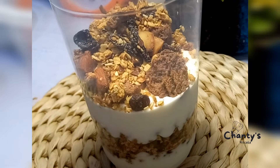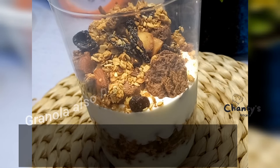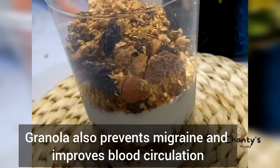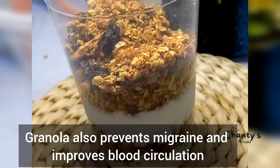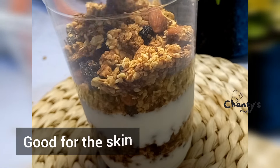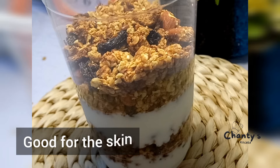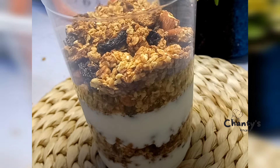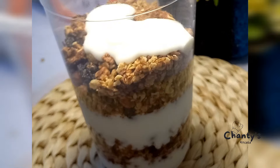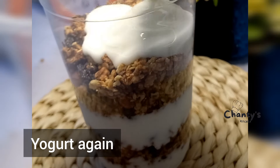You can top with your chocolate biscuit — this is optional. Then another batch of granola goes in. Granola also prevents migraine and improves blood circulation, and is particularly good for the skin. Yogurt goes in again.